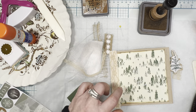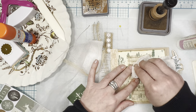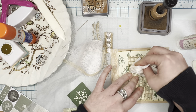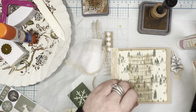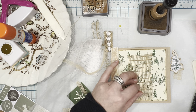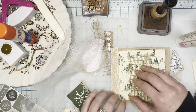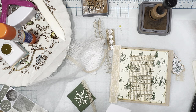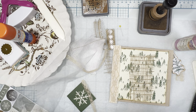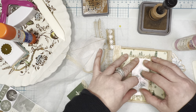The great thing about this glue is it dries clear, so if you get it somewhere you don't want it, it's not going to ruin what you're working on. I'm going to place that in the middle — having the mesh underneath gives a little lift, and I kind of like that. Here we go. I'll just hold that for a second.